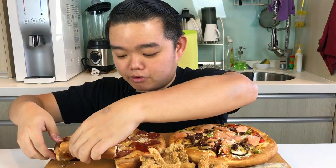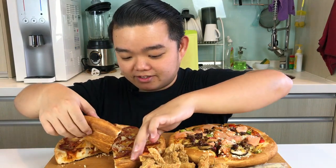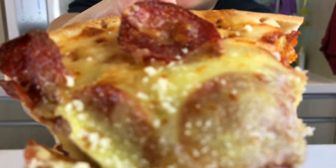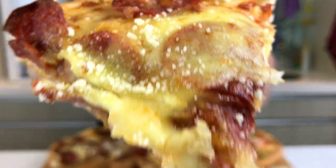I'm going to start with the pepperoni pizza because it's my favorite, favorite. And as always, first bite is for you.